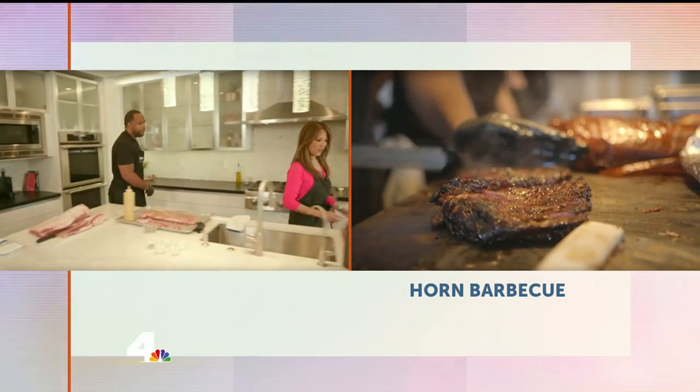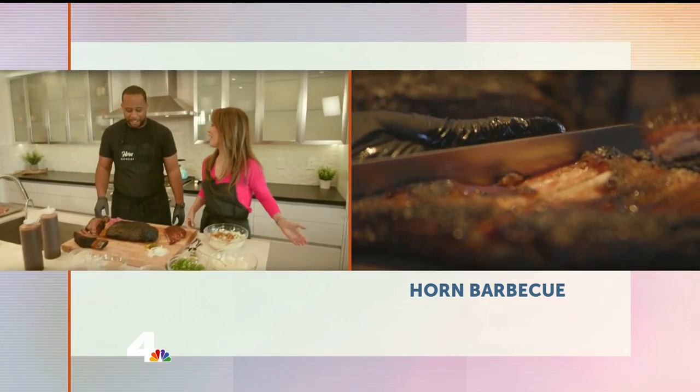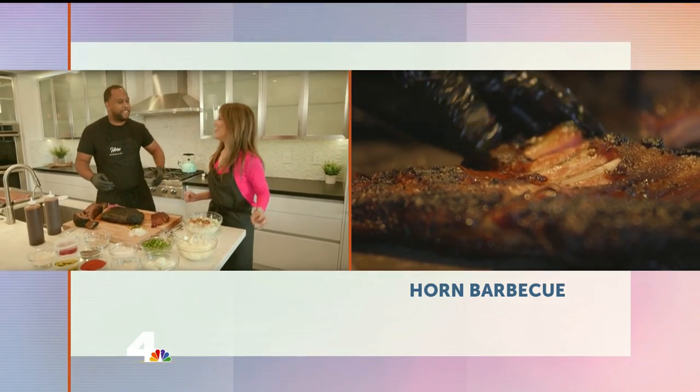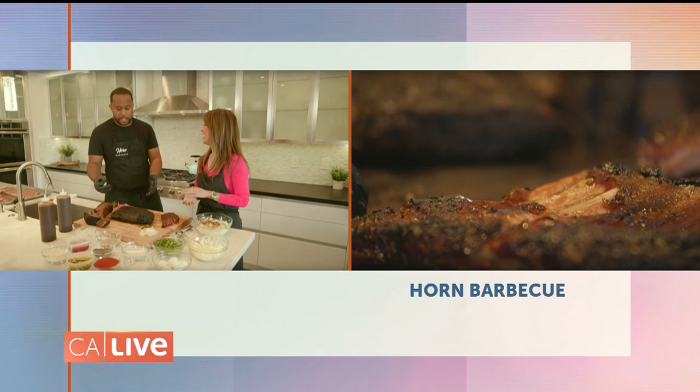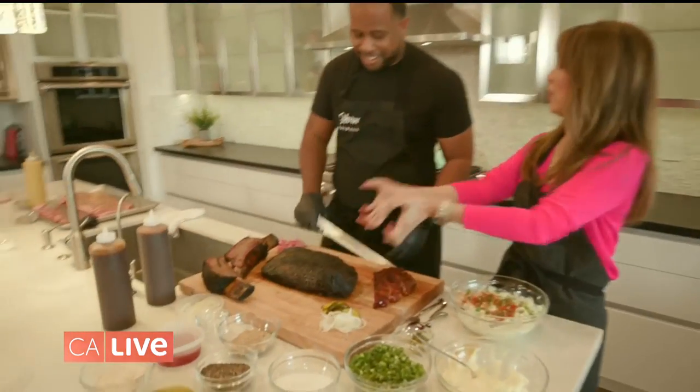We smoke our briskets for 14 to 16 hours. People don't have a smoker or time to wait that long. Well, if you don't have that long to wait, what you want to do is trim off a little bit more and have a smaller cut of a brisket. You can dial that cook time down so you don't have to wait as long.